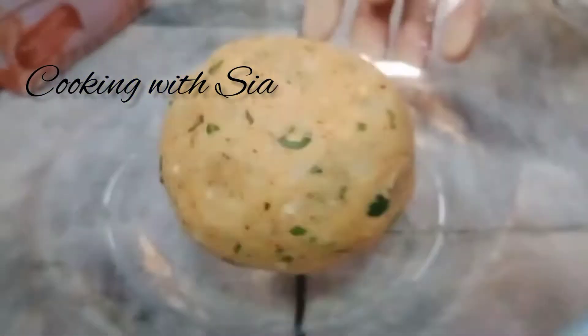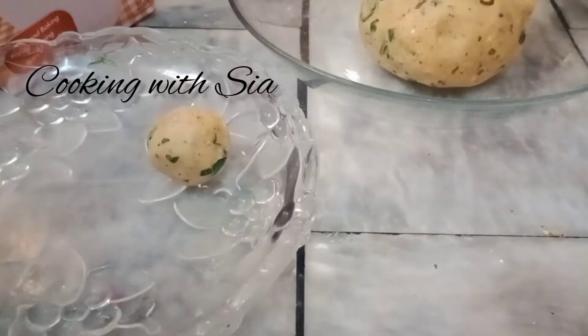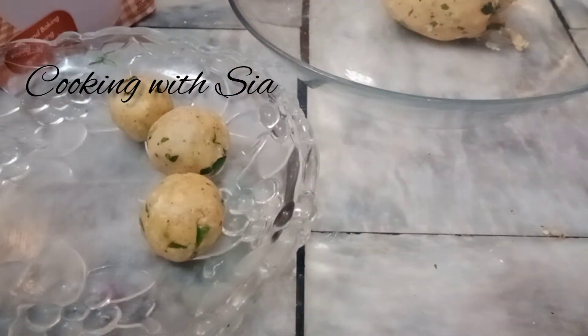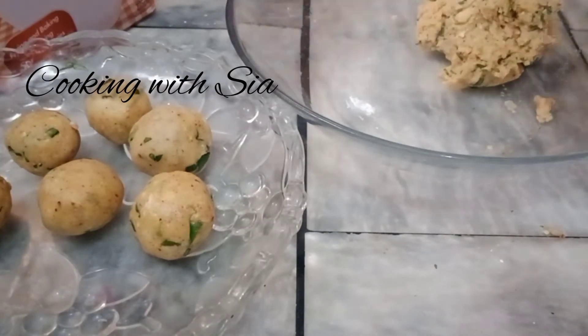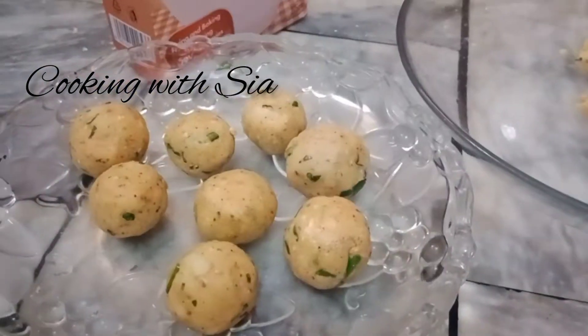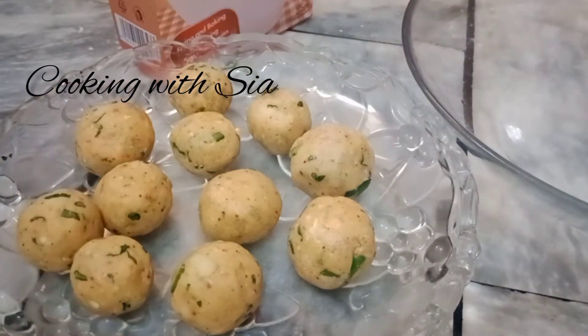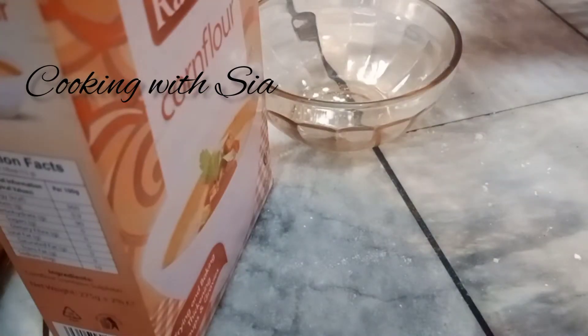Now we will mix it well. We will make small balls. We will mix it with a bit of water.